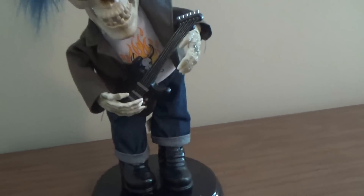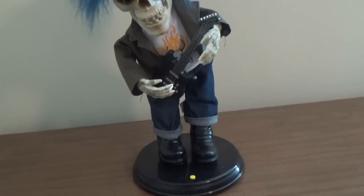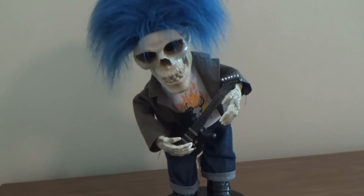That pretty much concludes this review of the Jimmy animated rock and blue hair skeleton. This guy was actually sold at Menards, so he was a very limited production back then. Hope you guys enjoyed and thanks for watching.